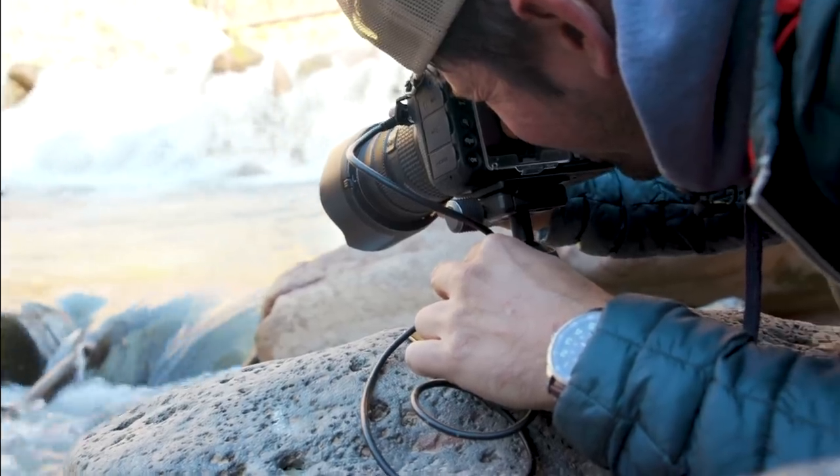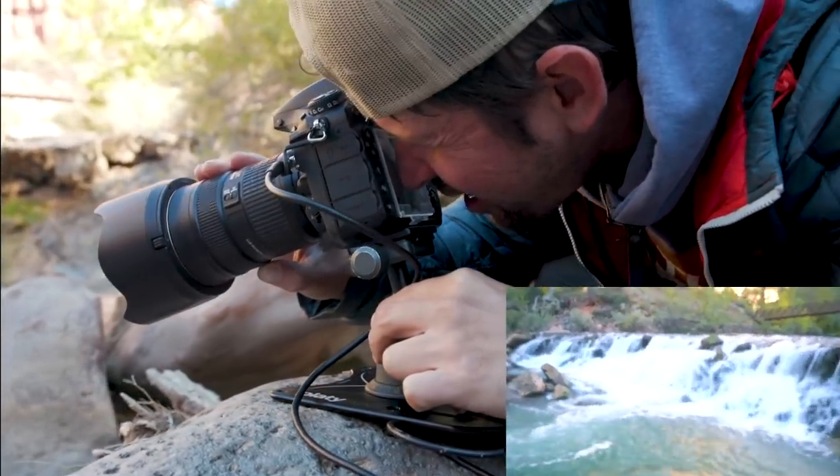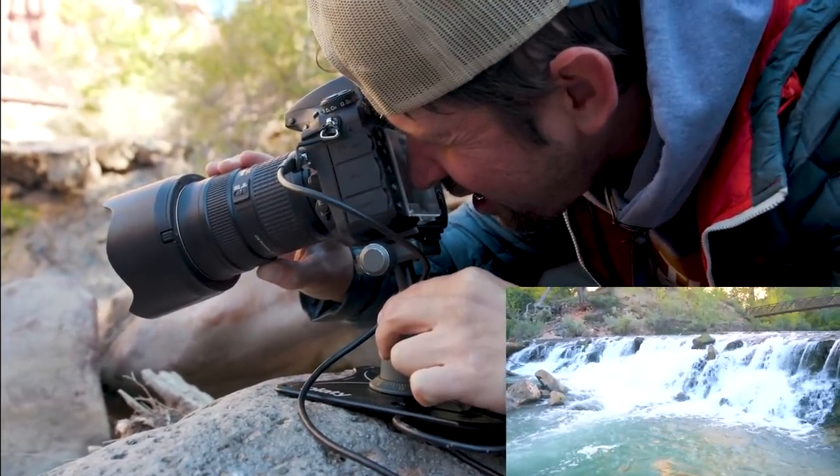For those super low shots you want to get right down on the water, the Platypod is perfect because you can get it actually right in the water if you want to, with your camera super low on the water or on the rocks next to the water. It gives you that super low angle with rock and water in the foreground — a great way to get your camera down low when you're outside shooting nature and landscape photography.